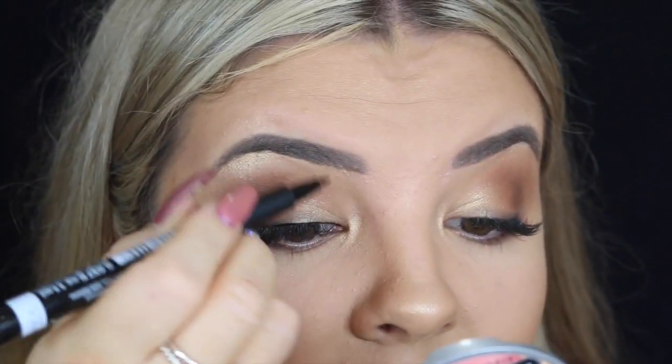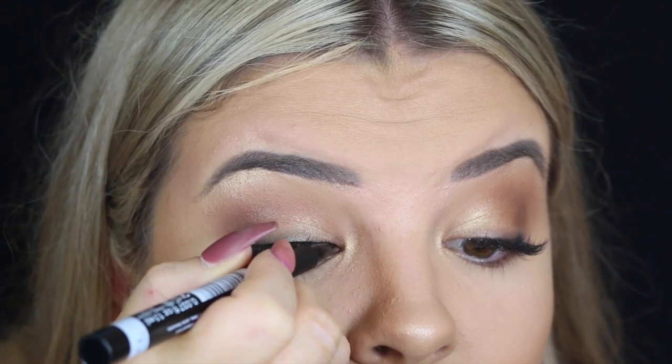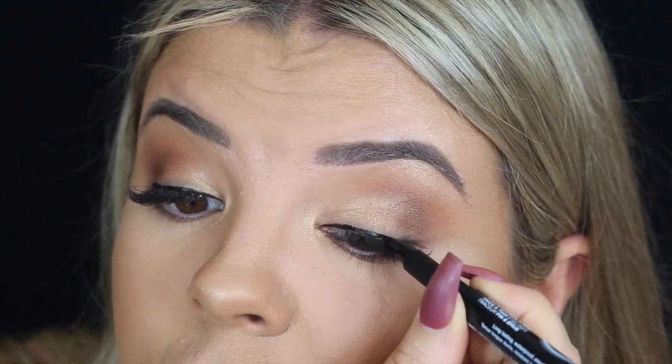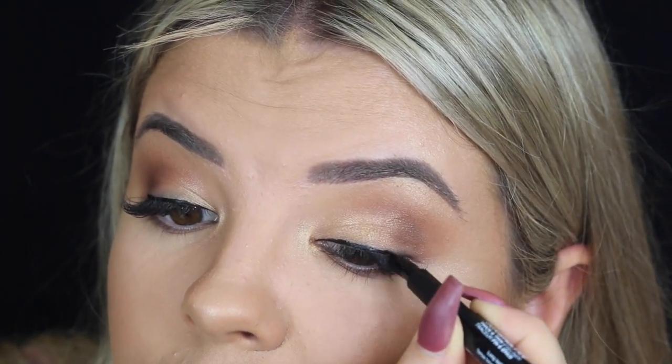So far, really really pigmented and easy to use. I'm just going to leave it like that for now and go in with the other eye. Now I'm going to go in with the micro liner and use that to create the wing.